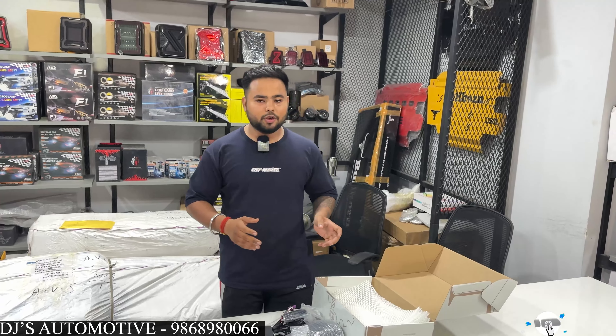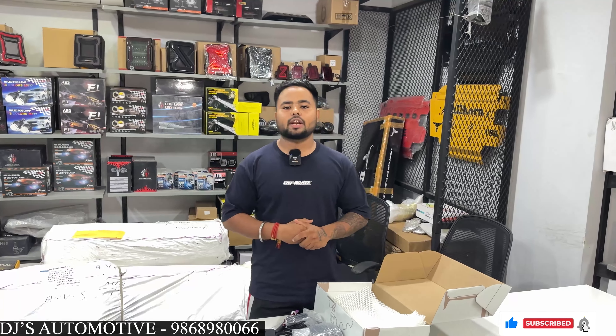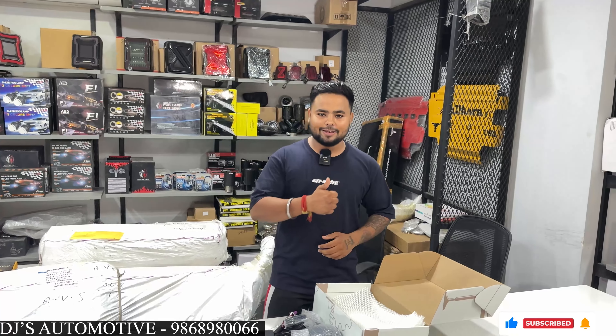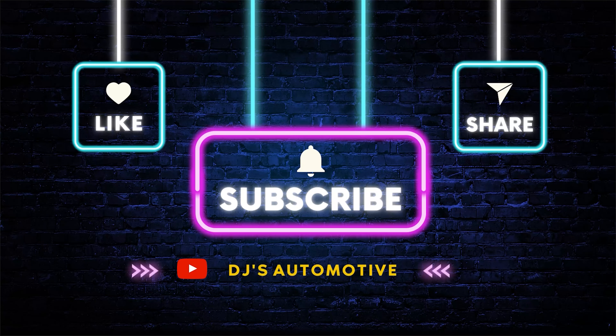So guys, that's today's video. If you like this video, please like and comment, share this video, and subscribe to our channel. Thank you — see you next time.